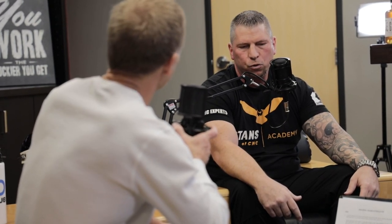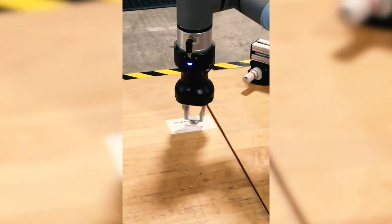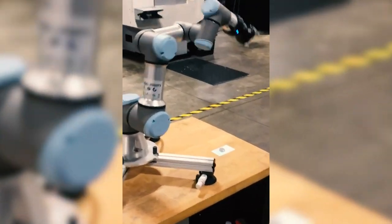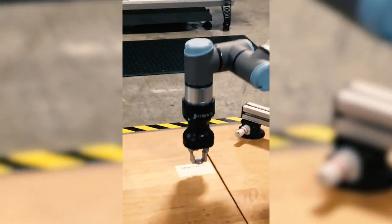We just had a little visitor at the shop — a little robot from Universal. Stuart actually programmed it in a couple of minutes without any prior training. You can just grab the arm, move it around, and program it — and if it bumps you, it stops. You don't need the big cages anymore; the technology is becoming so easy. We're teaching CAD/CAM, CNC machining, GD&T, metrology, and how to build a company on our academy.